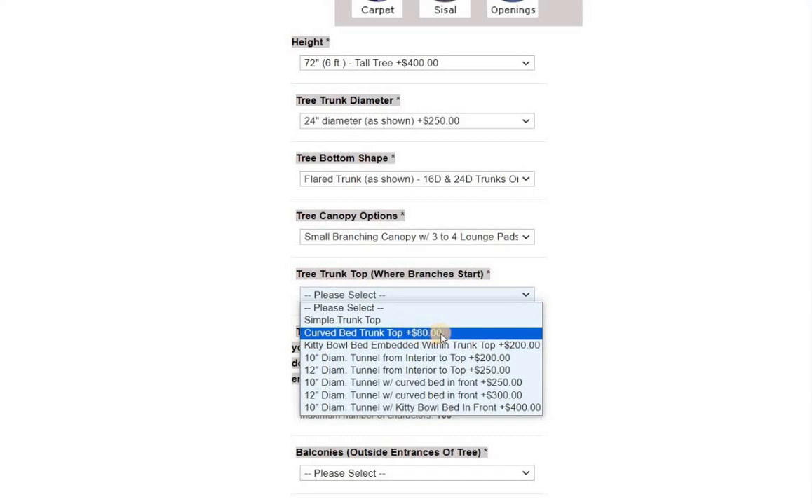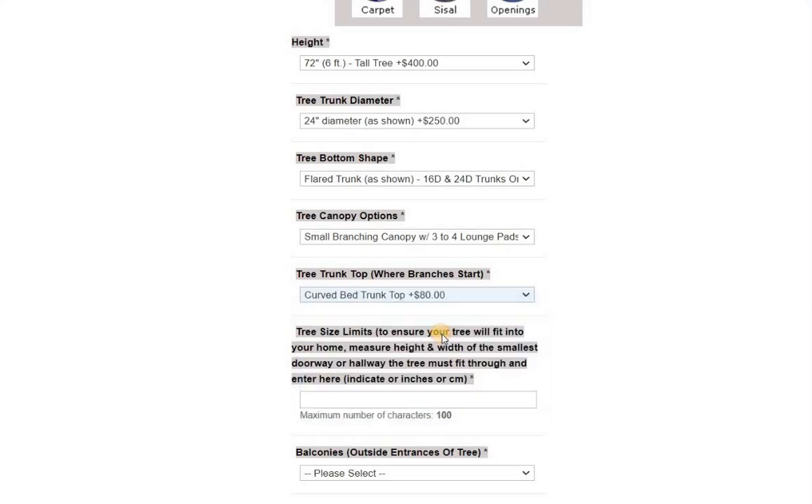It should be more, but it's only $80. So let's go with that one, because that's what I actually did on that guy's tree.